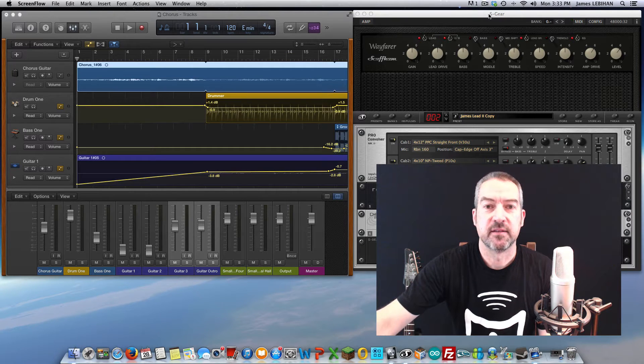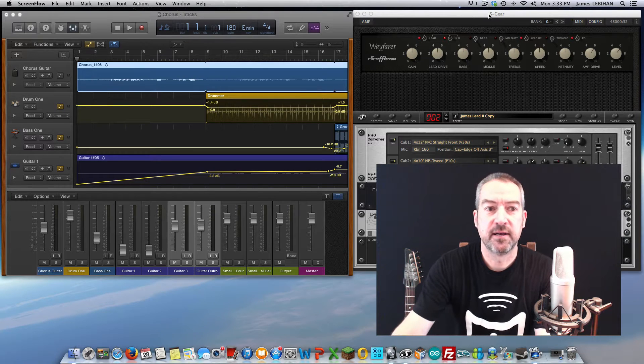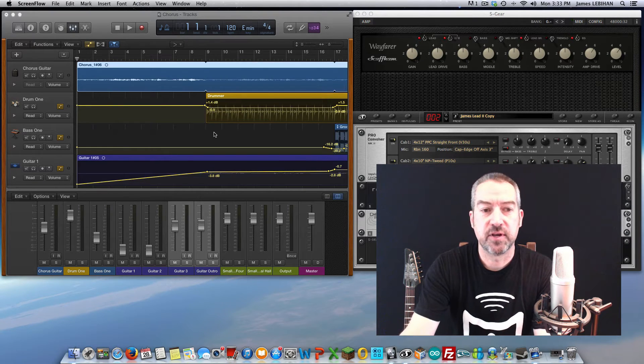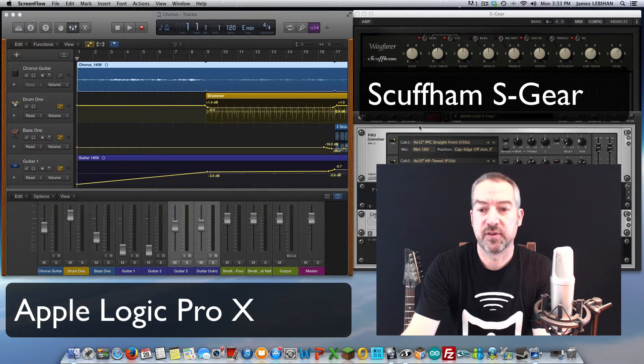That's all you need — there's no other hardware interfaces required. On the software side I'm running Logic Pro X for the recording and for things such as the drums, bass, and other loops. And then for the guitar sounds I'm running Scuffham, which you can see here. Alright, that's pretty much all there is to it. Let's give it a try.